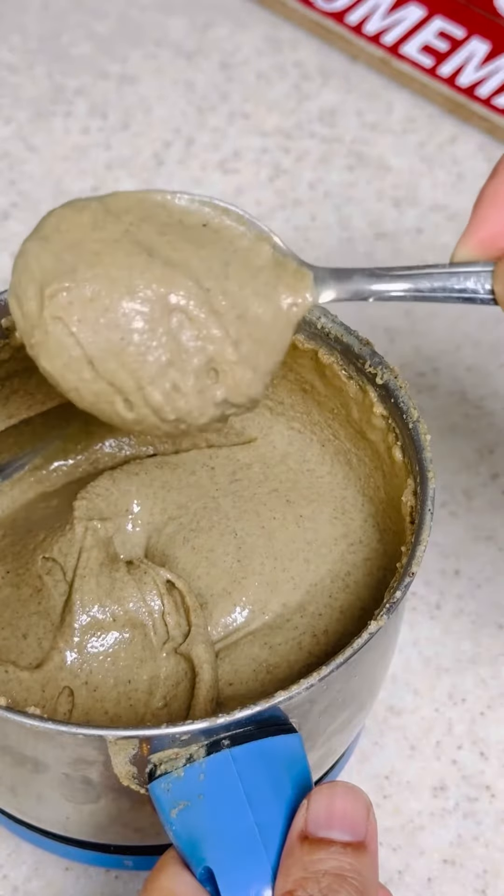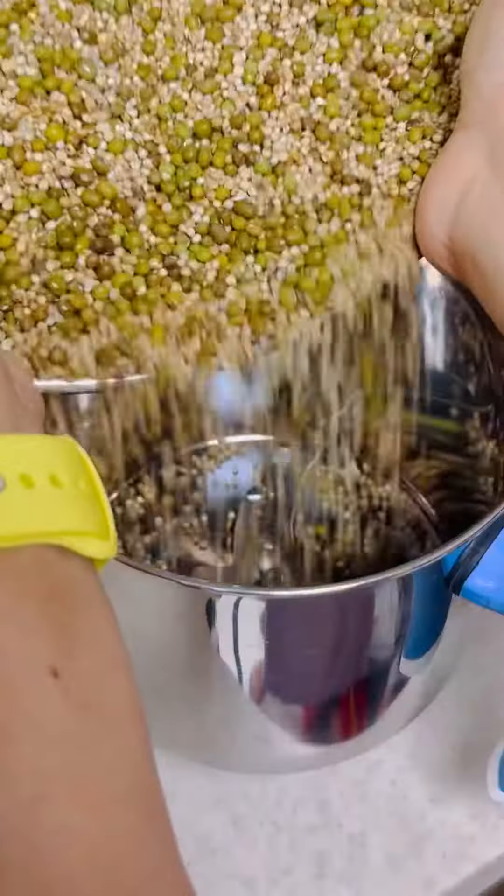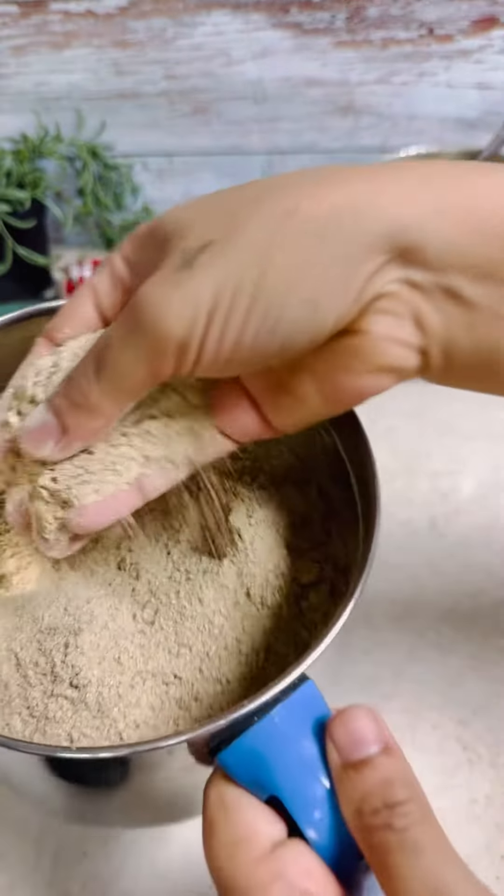Once the butter is done, set it aside. Meanwhile, deseed some dates and keep them ready for later use. Now it's time to grind the bajra and moong dal into flour. Grind it to a fine powder in two or three batches.